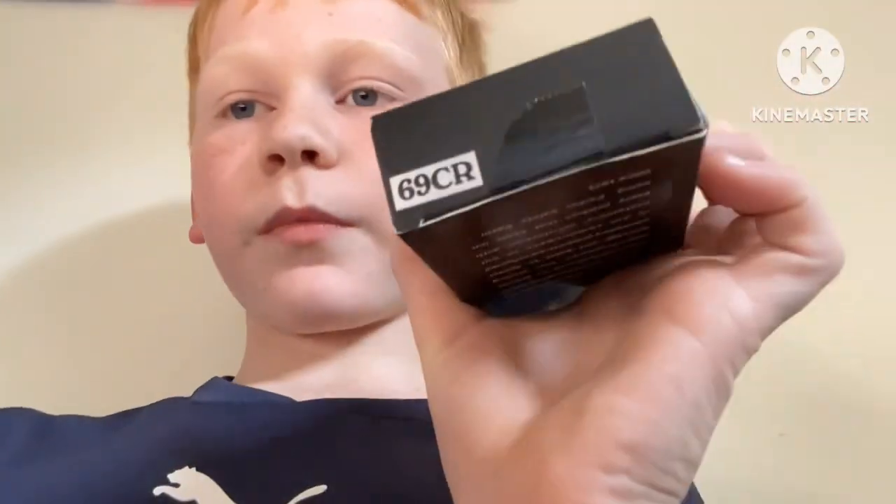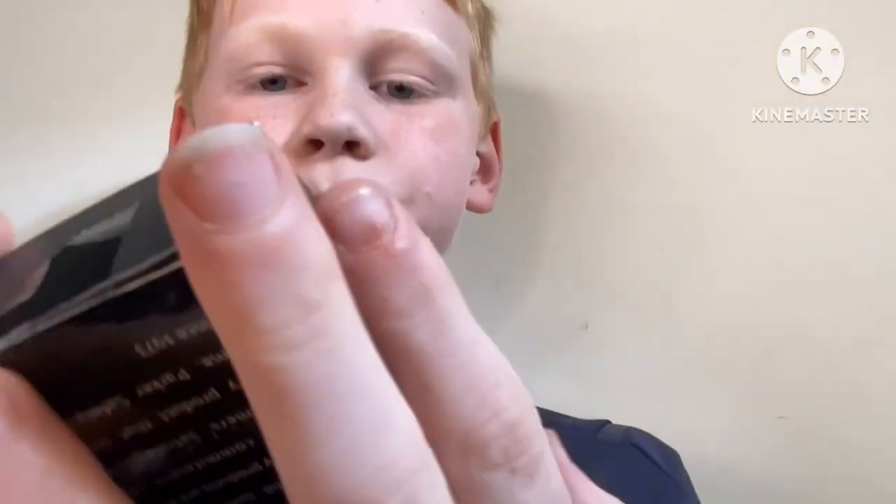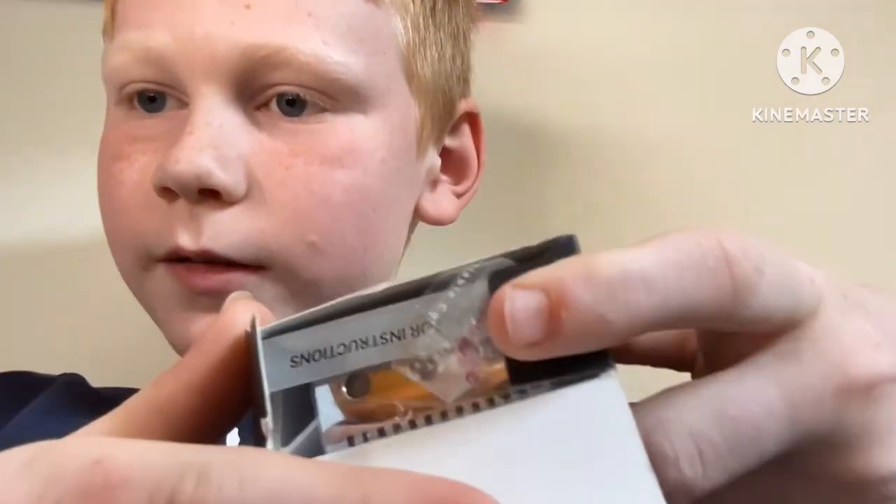It says 69 CR. I'm gonna open it up — oh, I've got a razor!